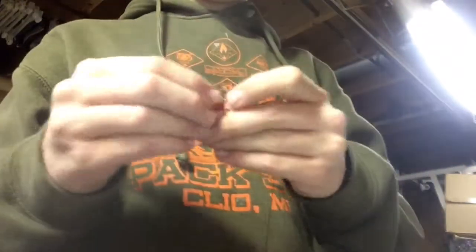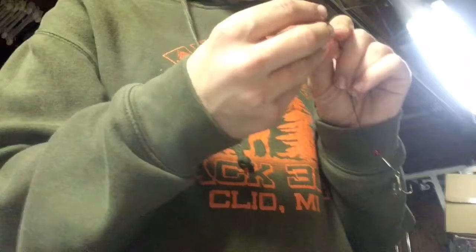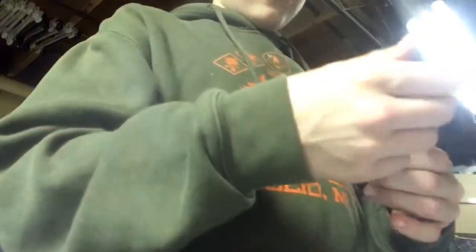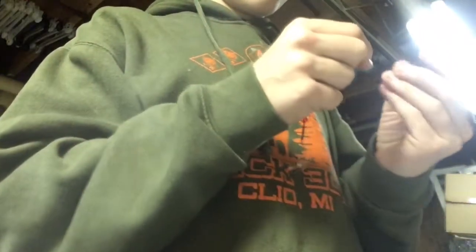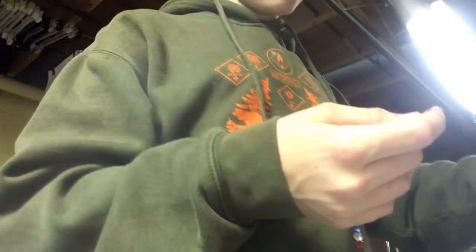Now that we have that on, we can put beads on. I'm going to do a red, white, and blue one — I've already made a few of them. So I'm going to put my red ones on. I'm going to do a few of this pattern and then I'm going to put a spinner connector on — I forgot the exact name.